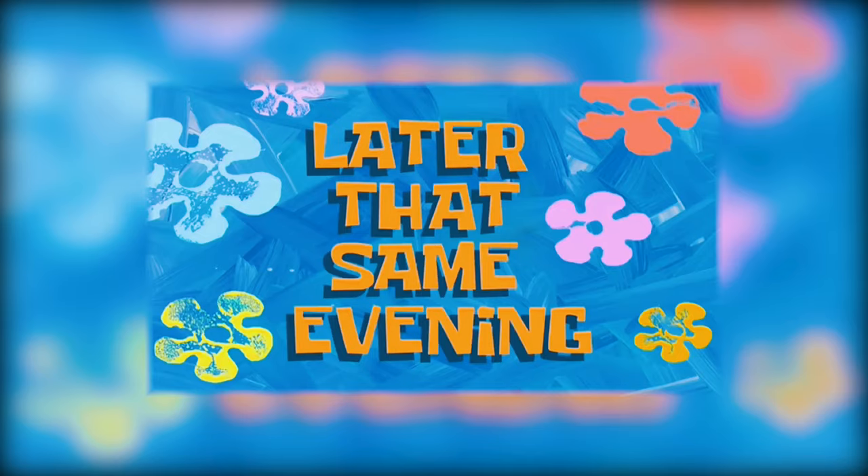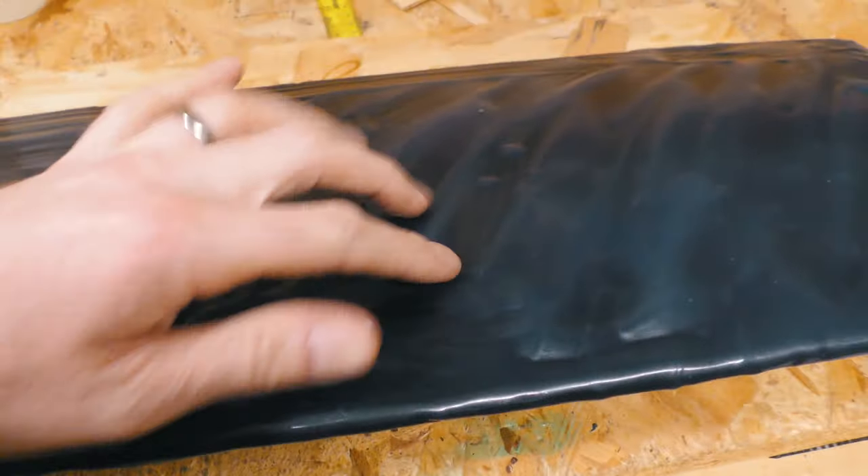Later that same evening. The polyester gel coat is now dry to the touch. It feels a little rubbery.